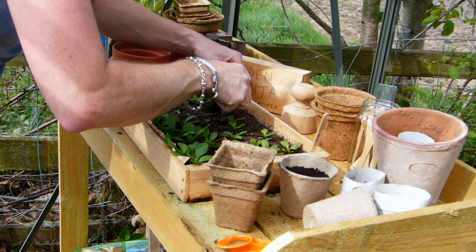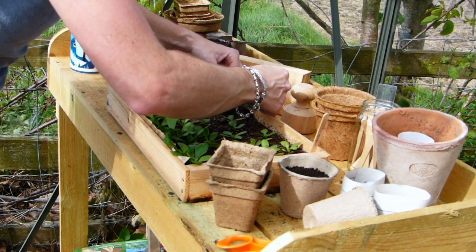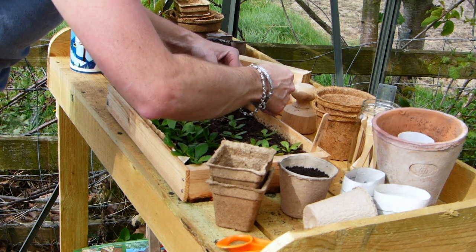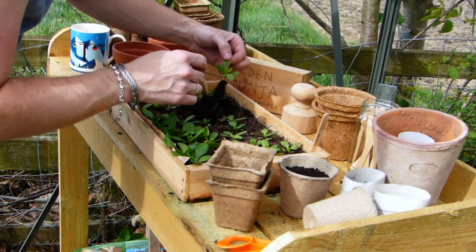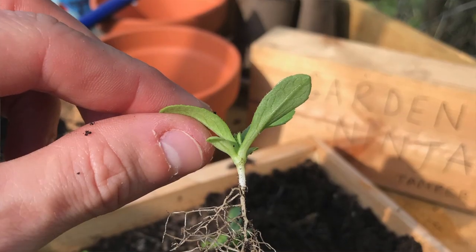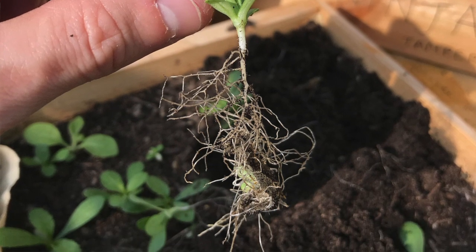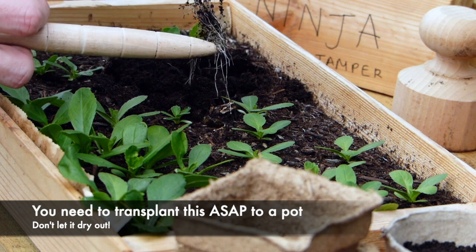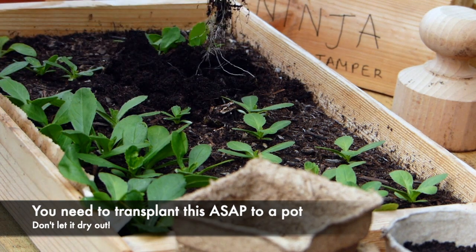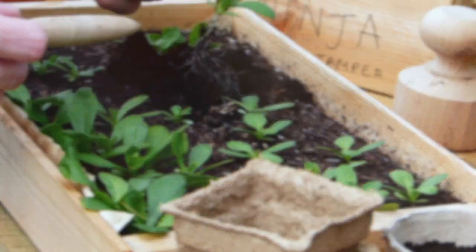I'm going to dig the dibber in and just give it a bit of a work around. I can actually feel the roots there, which is good — they've got nice solid roots. Carefully, carefully... I can hear it coming away. Wow, look at that! Let's get that up close so you can see just how strong those roots are. That's brilliant — really well established.